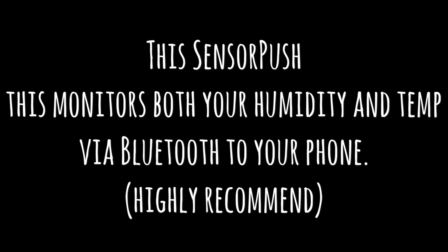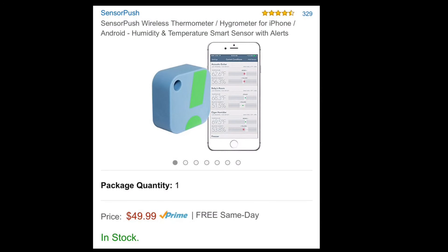The next item is SensorPush — highly recommended, not required. It monitors both your humidity and your temperature and sends you alerts via Bluetooth through your phone.